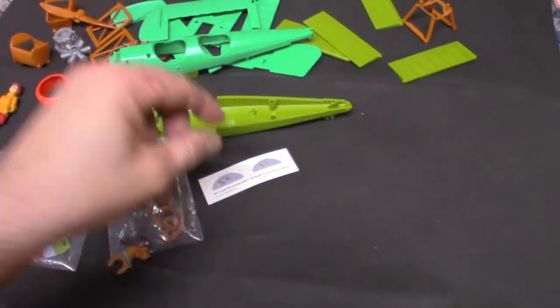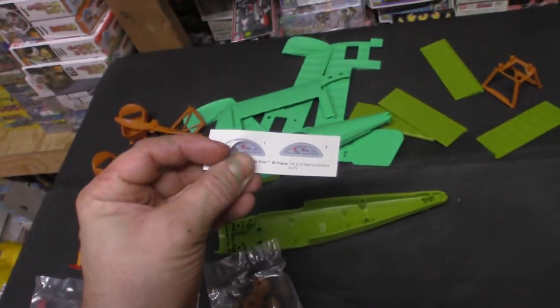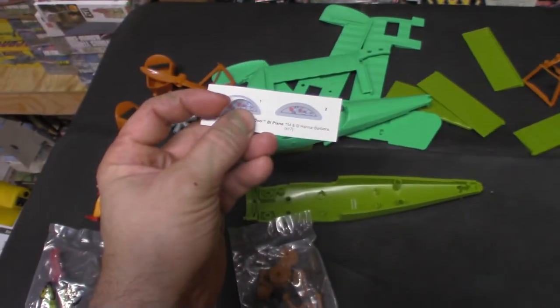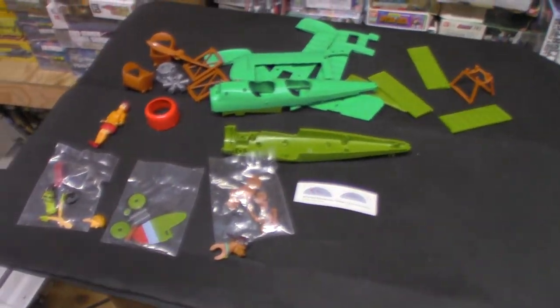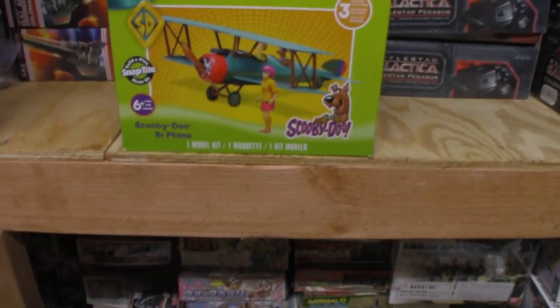It does come with a set of stickers for the control panels. They are peel and stick — not decals, which are water slide. These are peel and stick. Absolutely a great kit for beginners and experienced modelers. I highly recommend the Scooby-Doo Biplane.